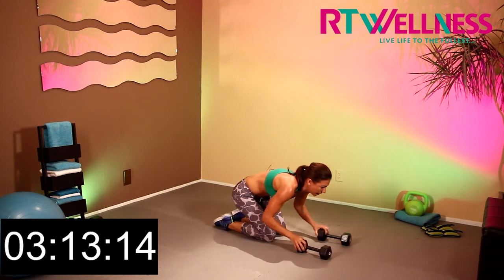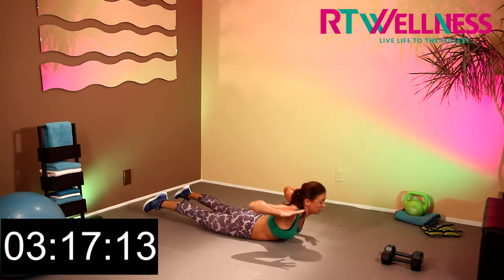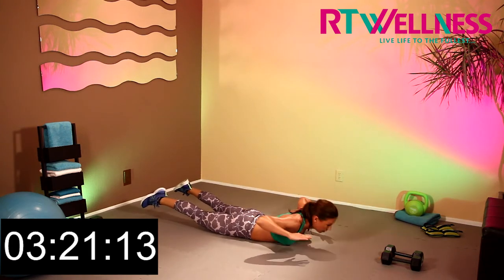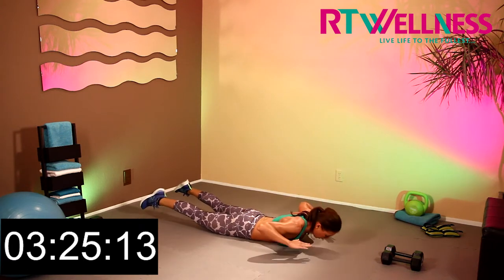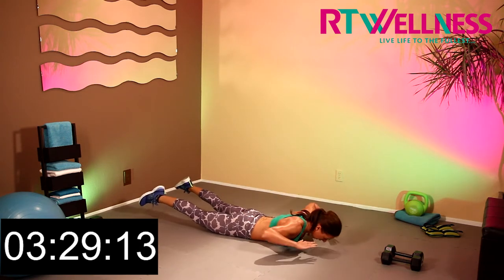We're going down into Superman. Push your weights out of the way — here we go. 1, 2, 3, 4, 5, 6, 7, 8, 9, and 10.